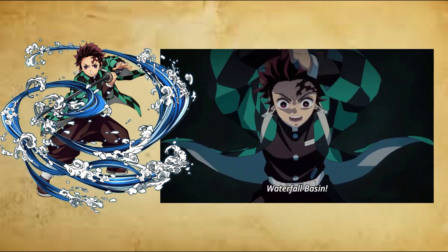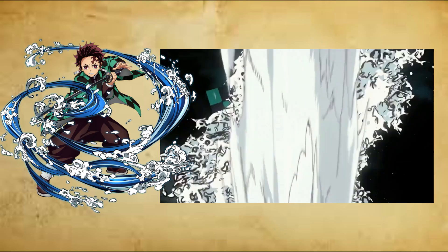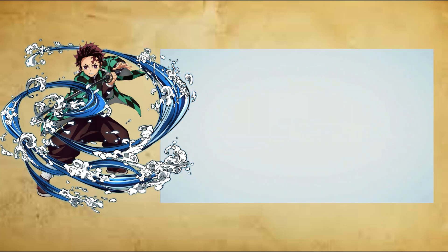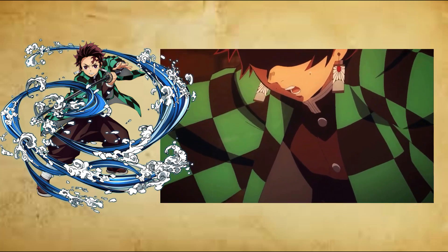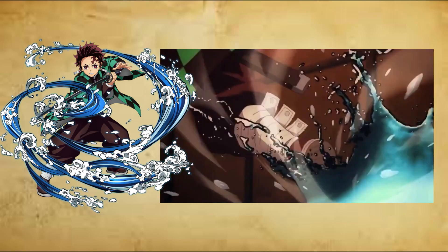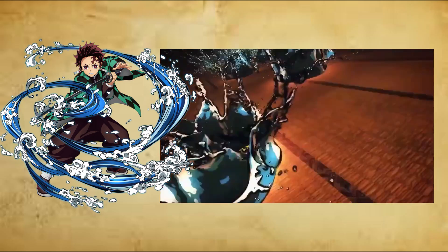Ninth form: Splashing Water Flow, Turbulent, Ku no Kata, Suiryu Shibuki, Ran. The user changes their footwork in a way that minimizes the landing time and surface needed when landing, allowing the user to move without limits. Ideal when fighting in a place with no solid foothold.